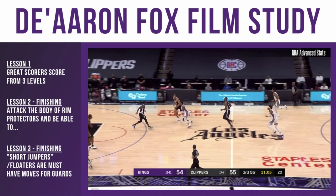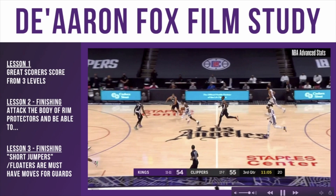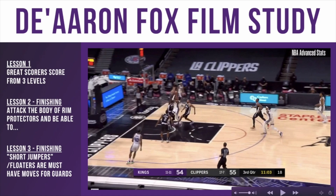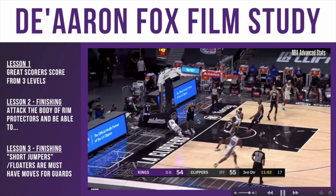Right-hand drive this time. He's going to get into the body of the defense and just be physical and go through contact. Much of the same here — I think it's going to be a goaltend or a foul. As he's lifting up, the ball is elevated above the defense, his body is creating contact with the defense, and he's drawing the foul.